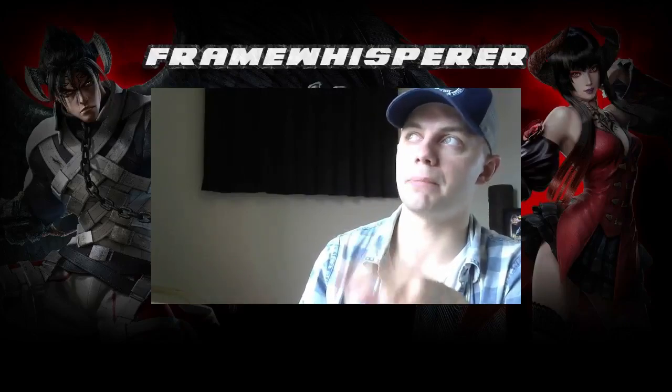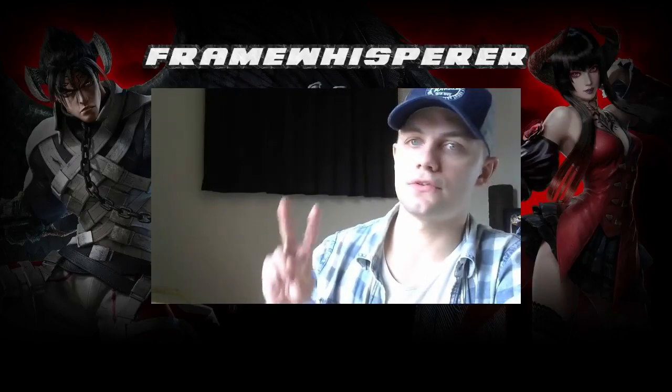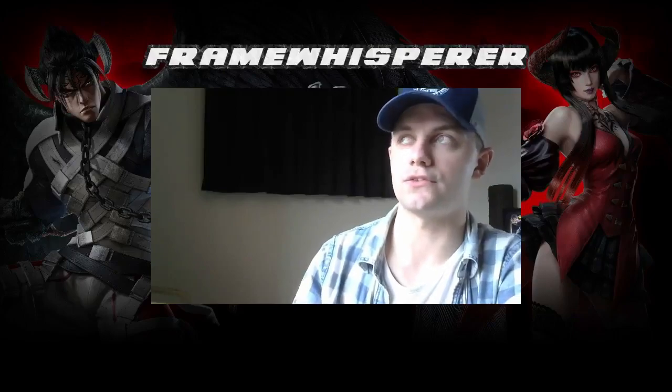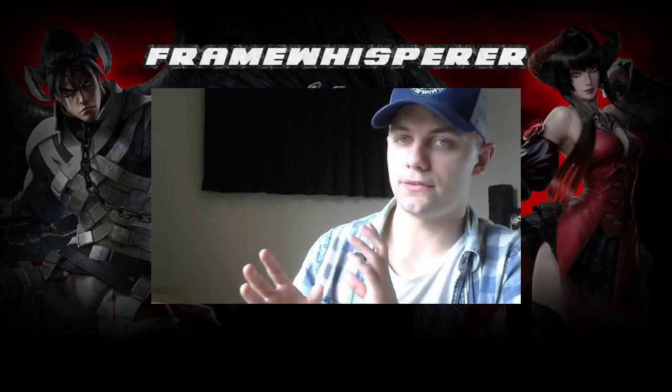One thing I need to explain before we jump into this is that there are actually two different ways to perform a Korean backdash cancel in this game. There is the quarter-circle-back-back version and the down-back-back version. The down-back-back version is considered the correct way to do it because it's the only way that's going to work when you're playing a back-sway character such as Paul or Brian, but the quarter-circle-back version is generally considered slightly easier to perform and slightly easier to learn.